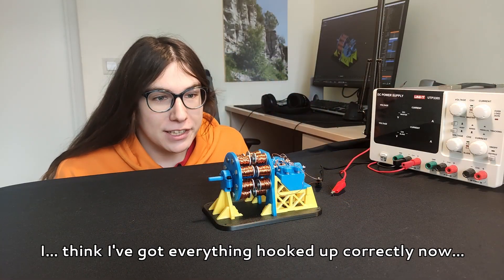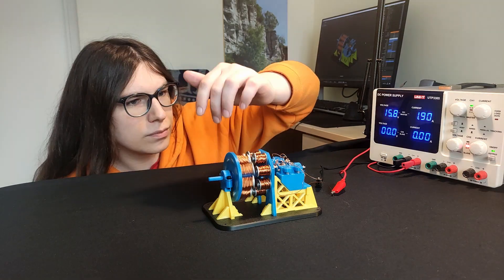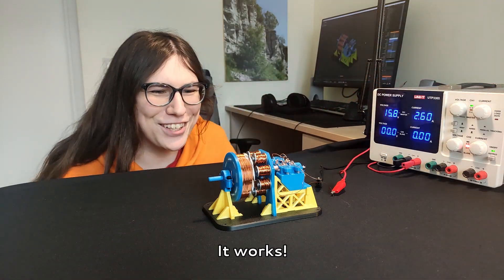Here you go, got everything hooked up correctly now. This is gonna be the first time I'm gonna be trying this out. There we go — it works!